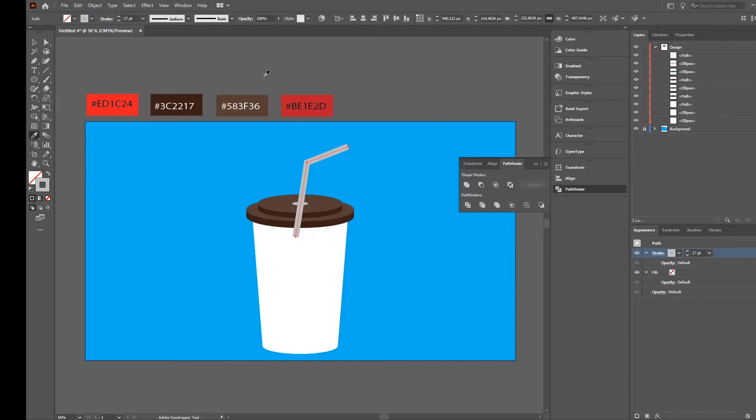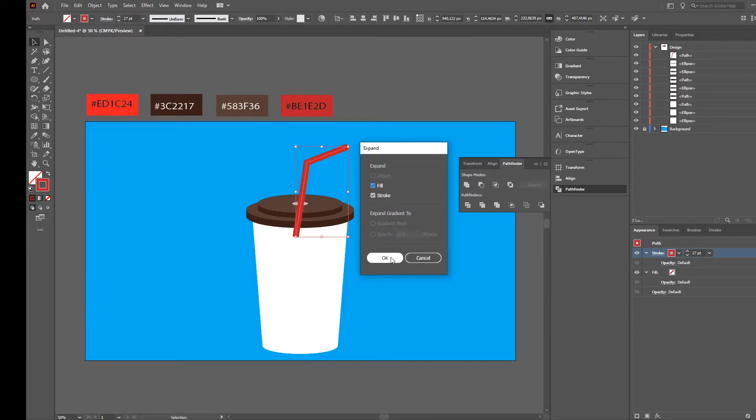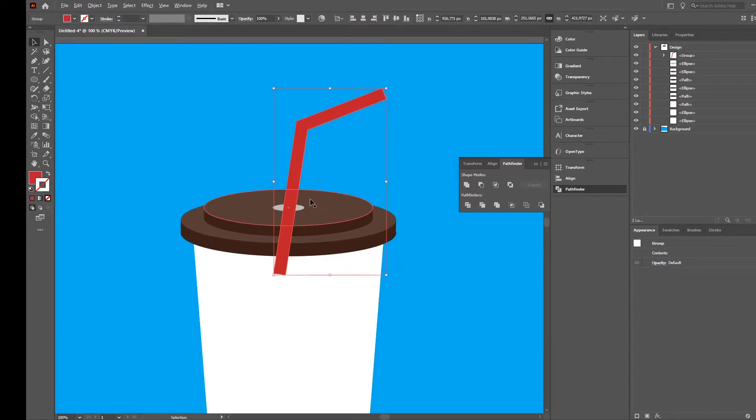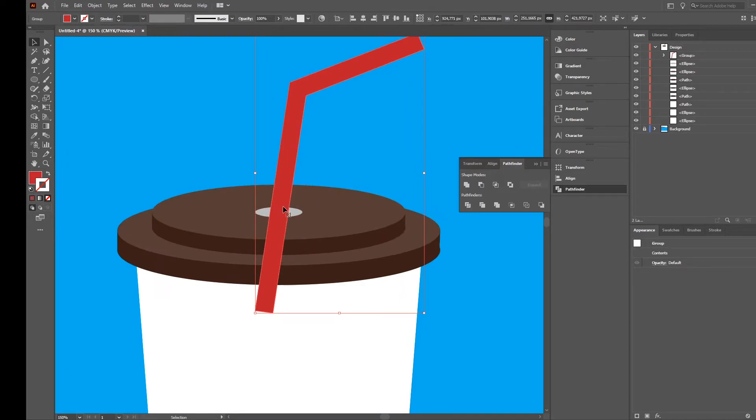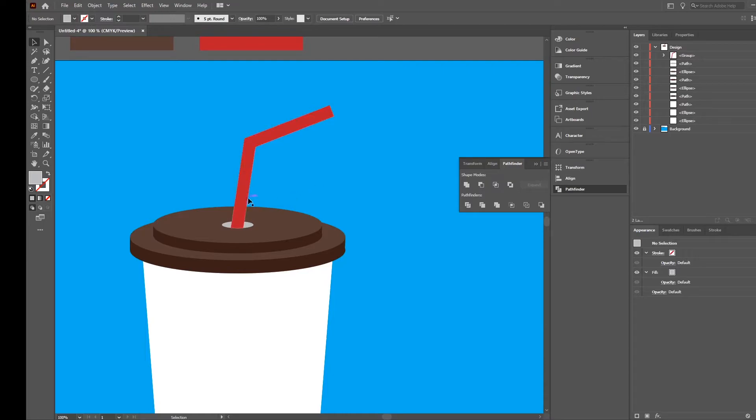Take the eyedropper tool, press Shift, and select the color you want — pressing Shift changes the stroke color, whereas without Shift it changes the complete fill color. Now we have a good stroke color. Go to Object > Expand to turn the stroke into an object. Move it a little bit to the left, select both shapes, go to Shape Builder, press Alt to remove, and remove the lower part. Now our straw shape looks correct.